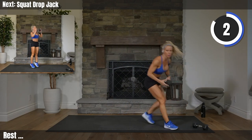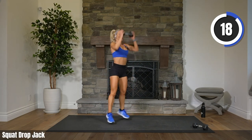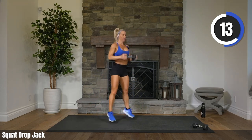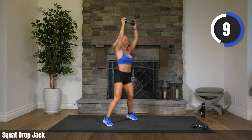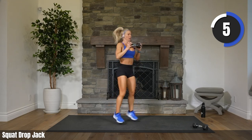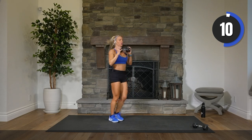Three, two. Here we go. Down, jack. Low impact looks like this. Chest up. Ten. Let's go. Come on, Stephanie. Three, two. Rest.